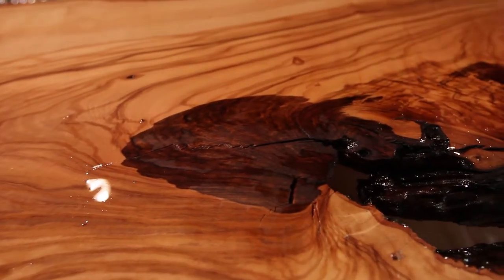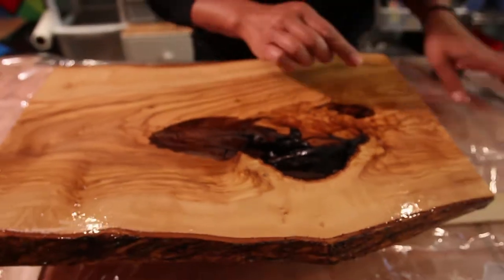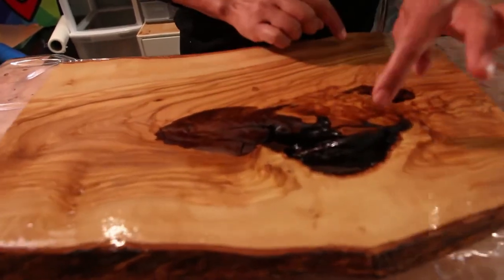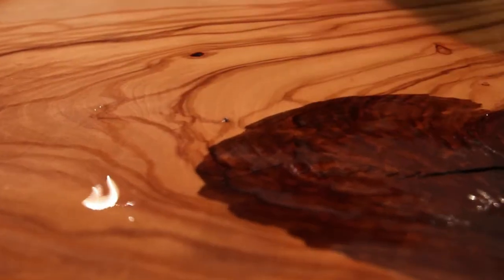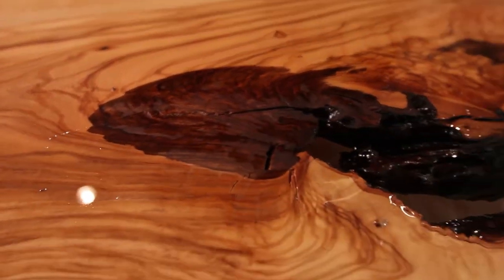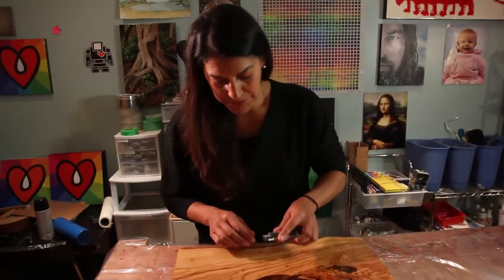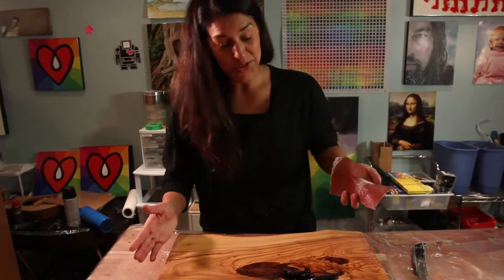So I'm gonna give this a sanding because there are also those little bubbles where the wood off-gassed. And because I used the gloved hand, the glove sort of pulled some of the loose bits of wood, especially from in here. So there are a couple of spots where there's shavings and wood bits. What I'm gonna do first is just pick these out with a utility knife.